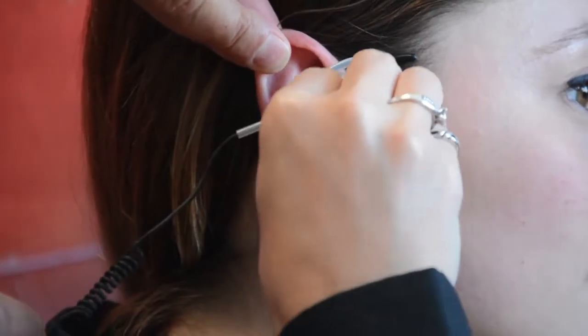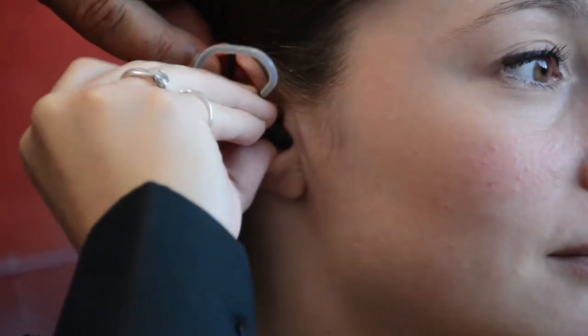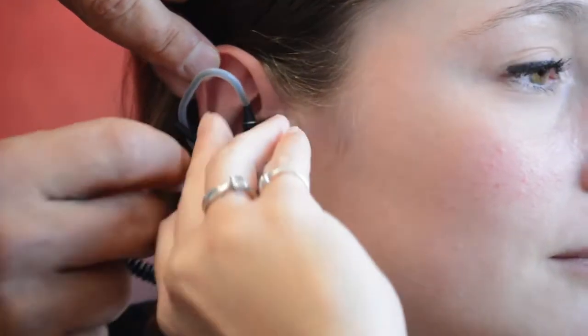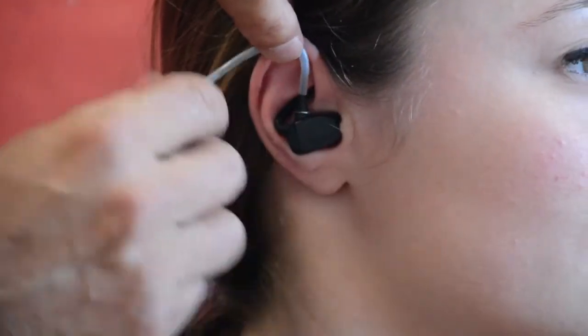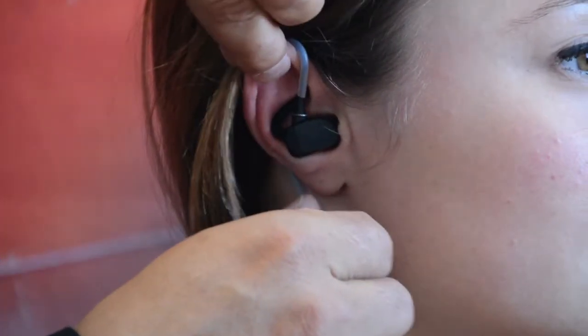You then have to introduce it deeply into the ear canal, rotate it so that the system becomes horizontal, and then put the brake inside the folding of the ear and the wiring around the ear.